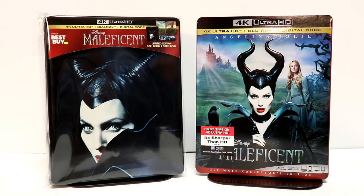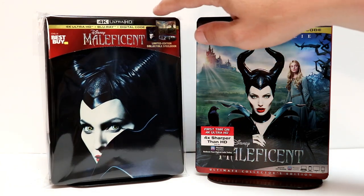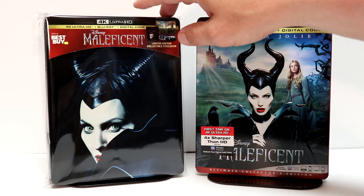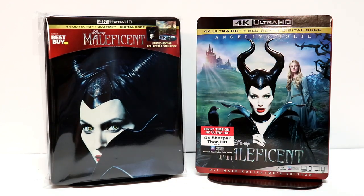I've gone ahead and placed the Steelbook inside this nice protective sleeve. This sleeve will help protect it from getting any more fingerprints on it and from getting scuffed up. This is a glossy Steelbook, so it will definitely show your fingerprints. I do have a link below that will show you where you can purchase these bags — they're very inexpensive. And if you collect Steelbooks or even like collecting the slip covers, I would definitely recommend picking those up.